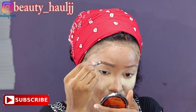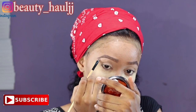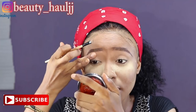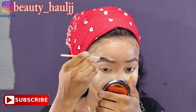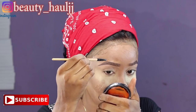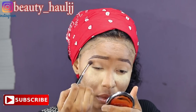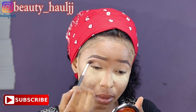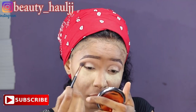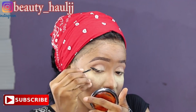I'm using a random eyebrow pencil I got from the Nigerian market in brown color to fill in my brows. I'm using the same foundation I used to highlight my face underneath my brows first, then using the shade of foundation I used on my face on the top part of my brows. After applying, I use my fingers to blend it. For eyeshadow, I'm using a brown color as a transition shade first, then applying a light natural color on my lid. After applying the eyeshadow, I'm lining my eyes — all product details will be in the description box.